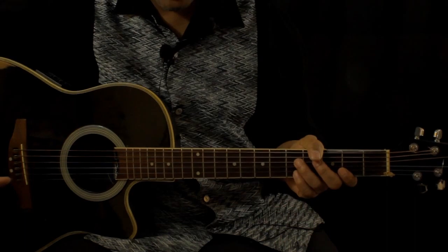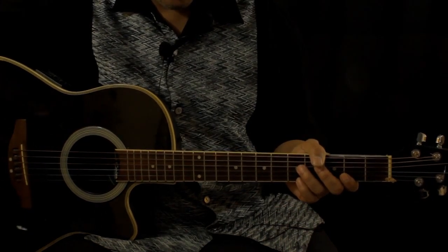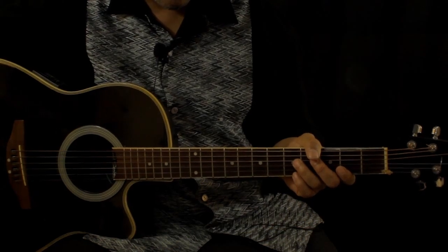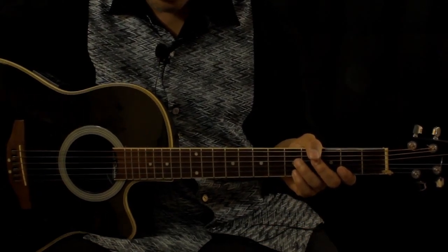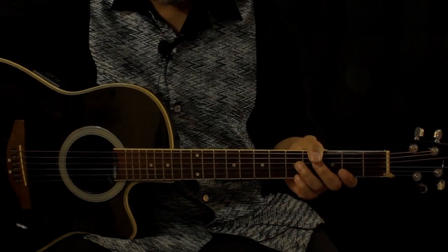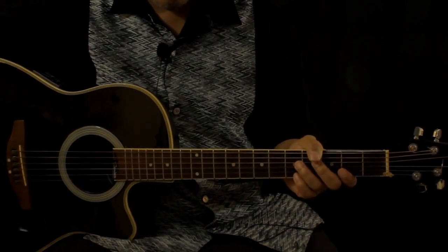Here's the breakdown. As you know, how I tabulate songs is I break them down: is there an intro, first chords, a B section, a change, or whatever? So there's technically two parts in this song.